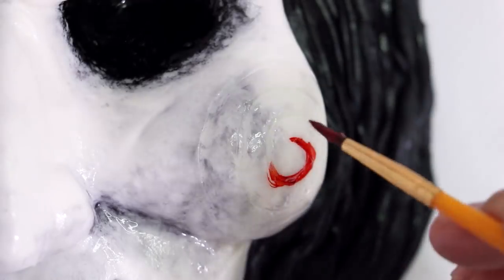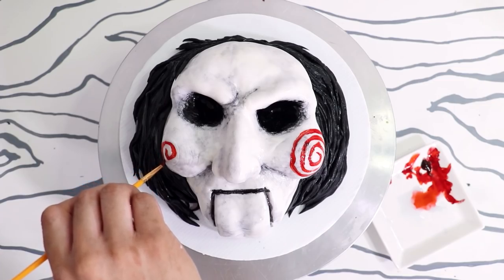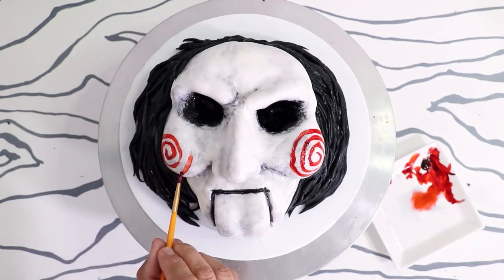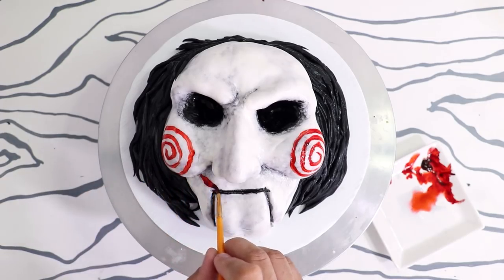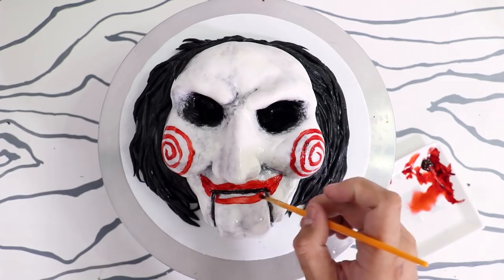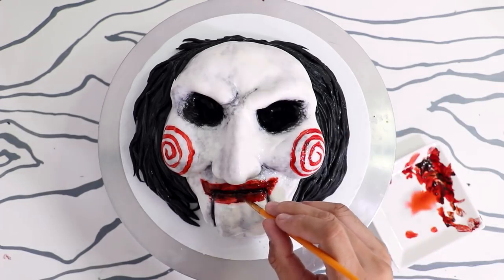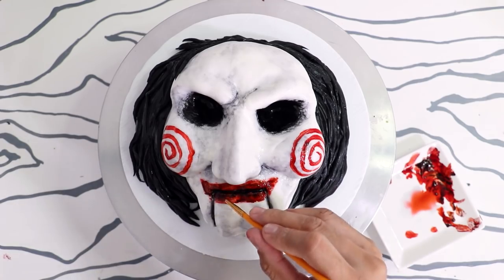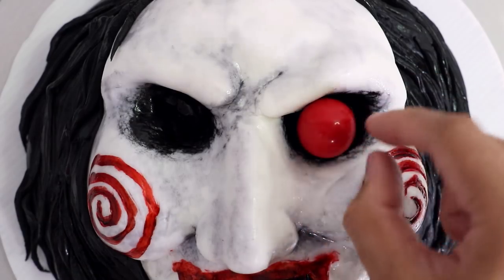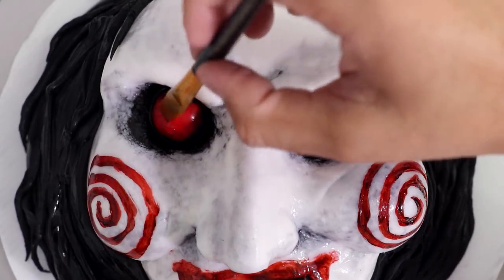With some red food coloring I started to paint the spiral on each of his cheeks. I was very careful because red food coloring stains so easily and I'm working on white fondant. This could have been a disaster but I just took the time to apply it properly. I painted on Jigsaw's lips and then added some black food coloring just to dirty it up a little because it looked too clean. He has the friendliest smile. For his eyes I had red gumballs that were the perfect size, so I placed them in and dirtied them up using some black food coloring.